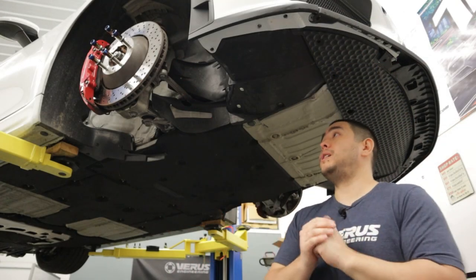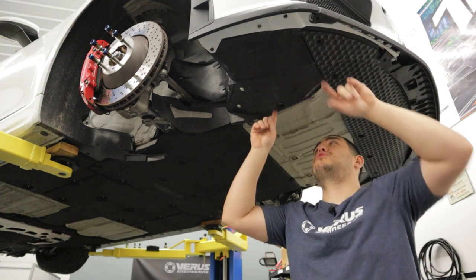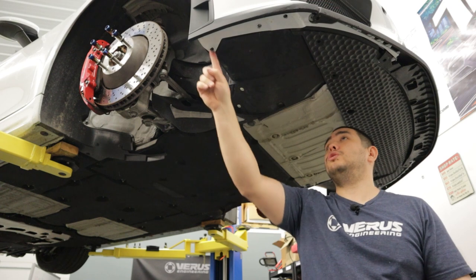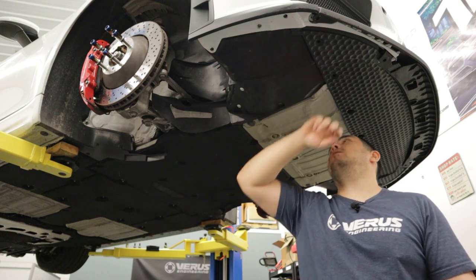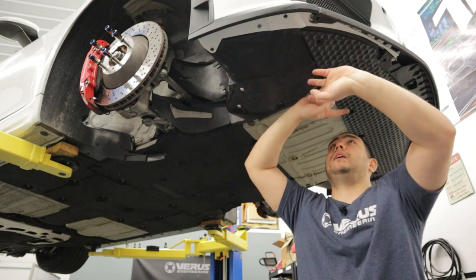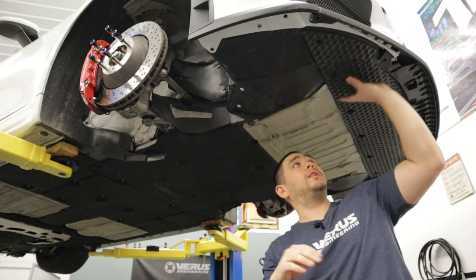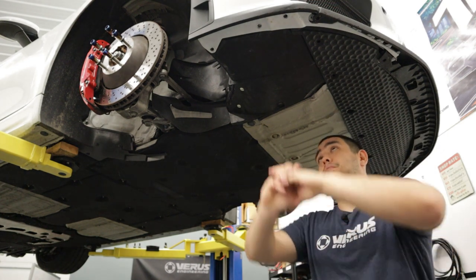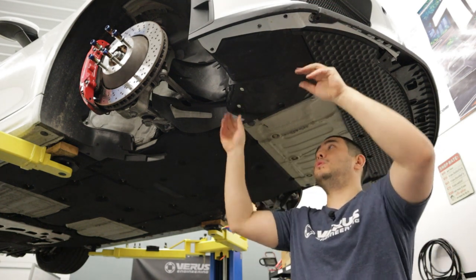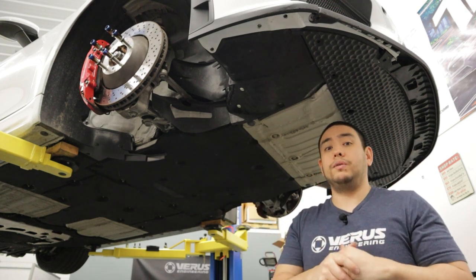Once the car is up in the air and we're able to access the bottom section of the front liner, go ahead and remove — there should be five bolts: one holding it to the chassis, two to the bumper on the outer edge, and two to the front splash shield, the one that's got the golf ball texture on it. Once you have those bolts removed, take the wheel liner out from the car and repeat the process for the other side.